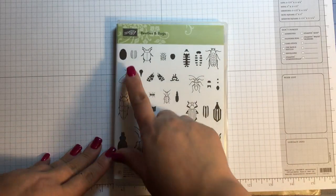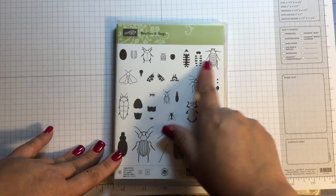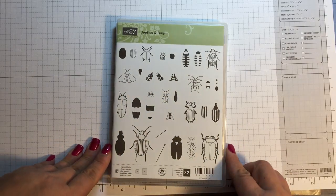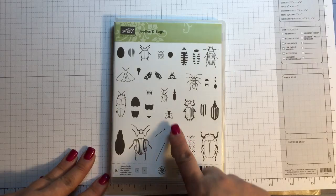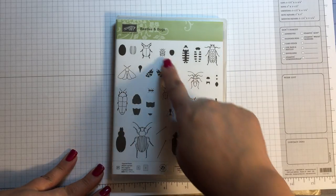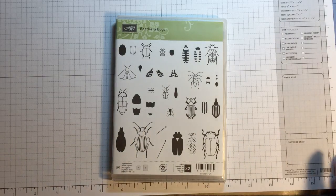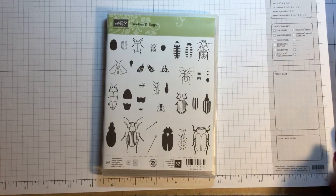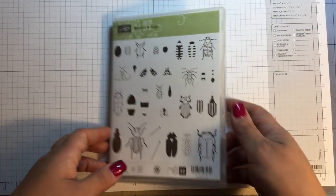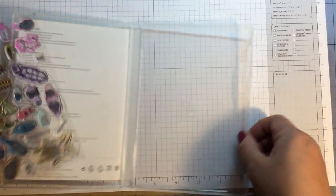It's a layered set, and on the front it shows you how many stamps go with each bug. It also comes with a fly, a ladybug, some extra antennae — there are some cute bugs on here. If bugs could be cute — I will be the first one to run the other way if a bug is in my presence — but these little bugs are cute.